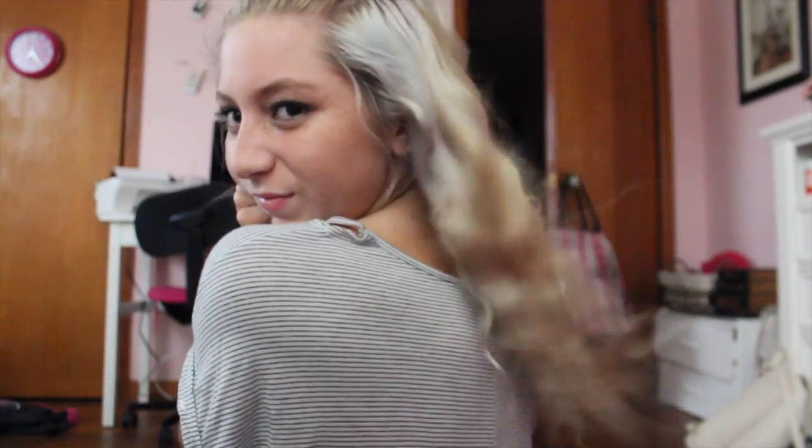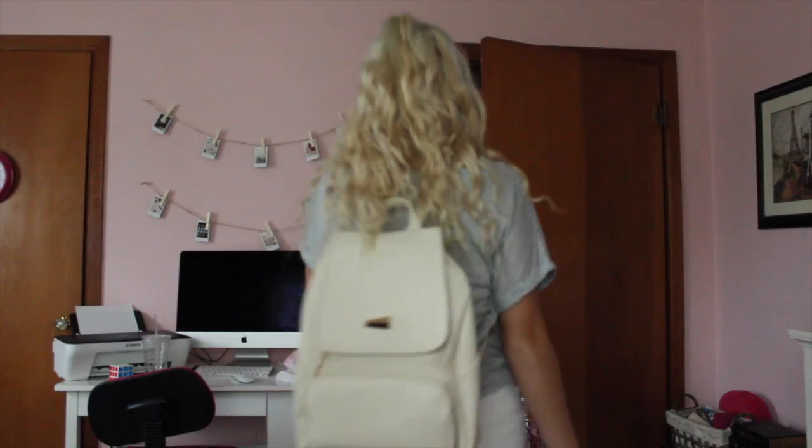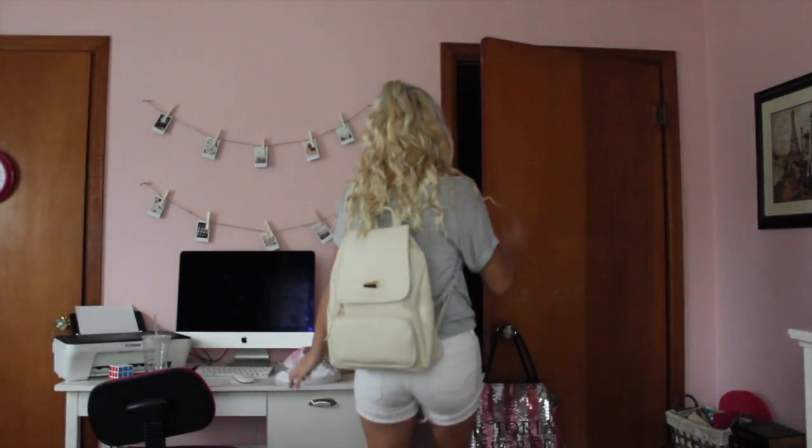Coffee break! Then I just grabbed my bag and was out the door. But of course I couldn't forget to say goodbye to you guys — even though you're going to see me in a second anyway.